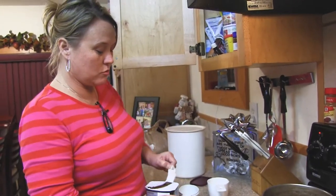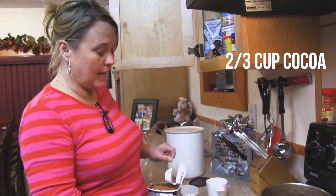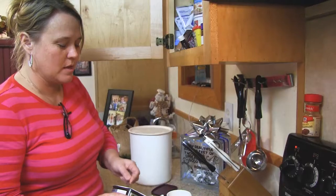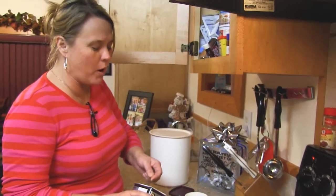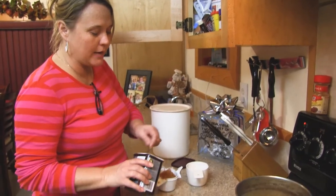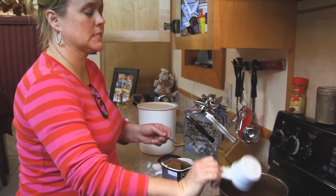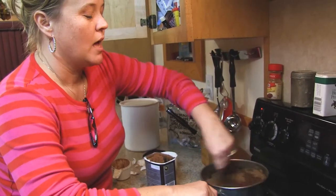We're going to do two thirds of a cup of cocoa — not two thirds of the can, sorry. Two thirds of a cup. Remember that two thirds of a cup means three parts of a whole. As a child I was always by mama's side in the kitchen. That's what you call packed — you pack it but not super packed.